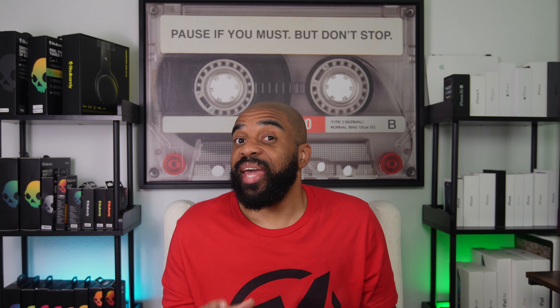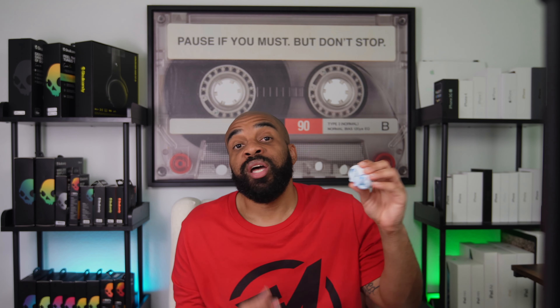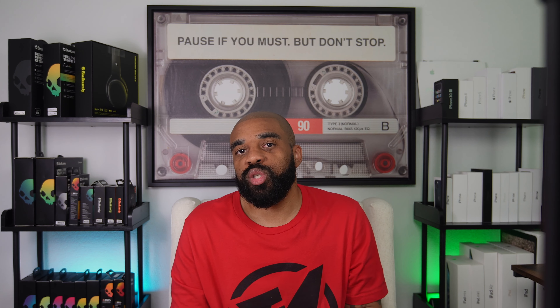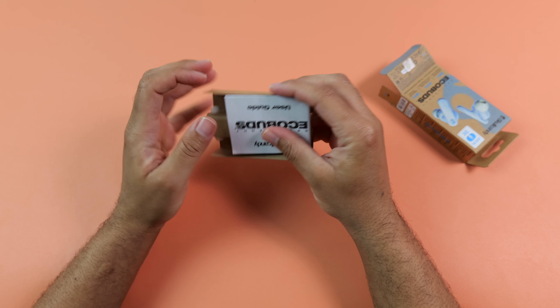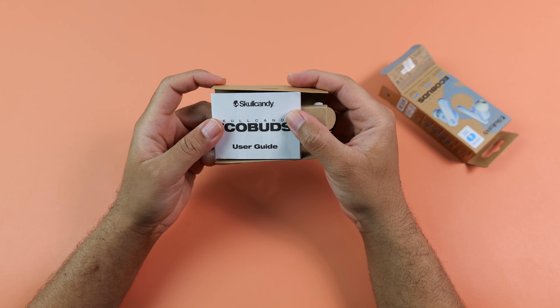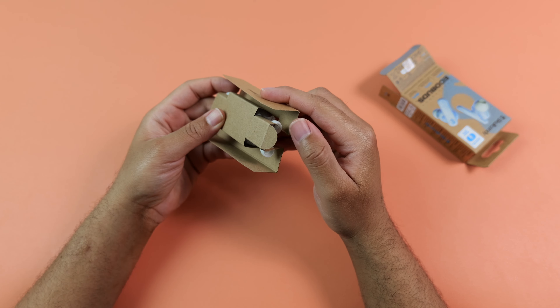Before I show you what comes inside of the box, they do feature three different EQ modes that you can choose based on what you want to hear. Inside of the box, you get your normal stuff, including the user manual, different sized ear tips that you can swap out if needed, and of course you'll get the case along with the earbuds.